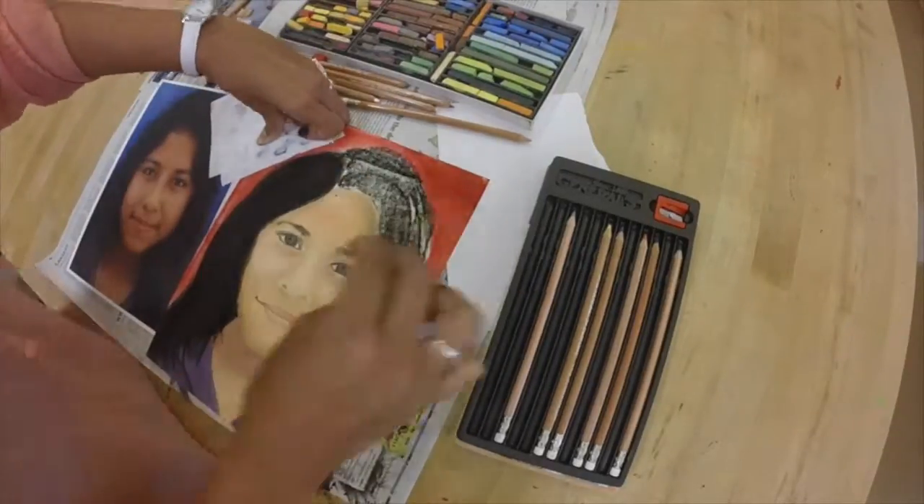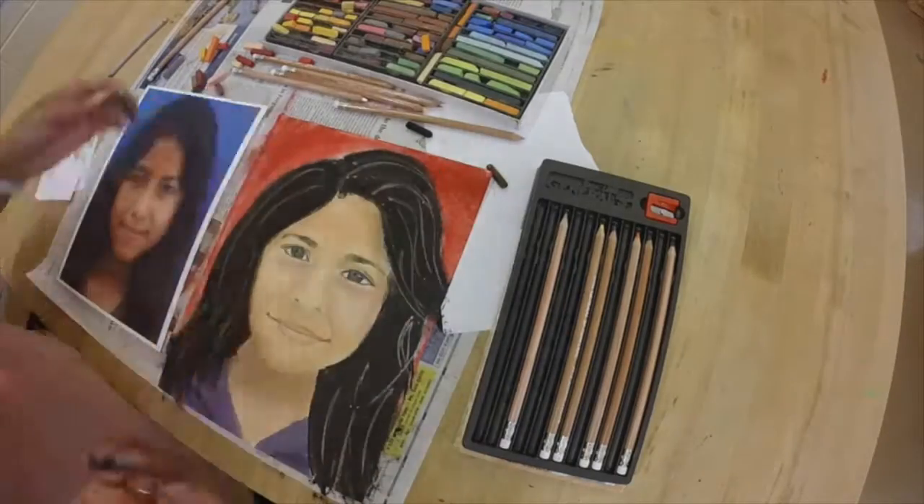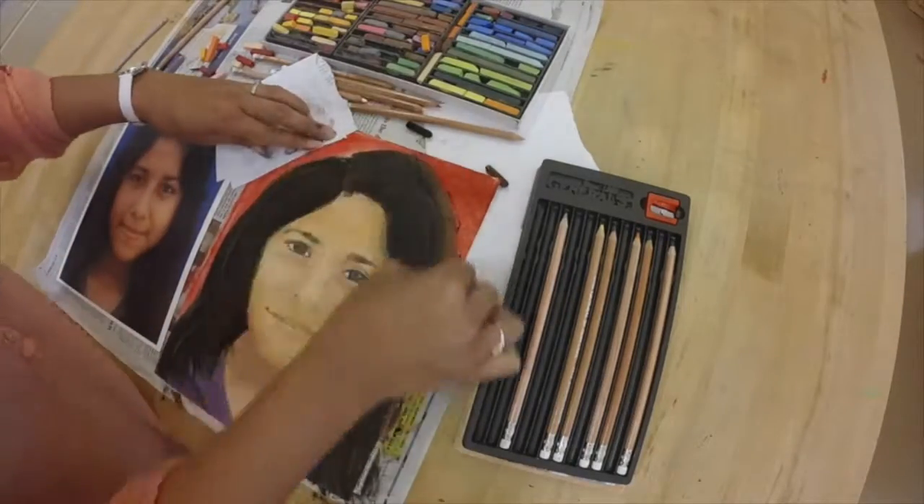After we finished our final piece, we sprayed it with something called fixative, which prevents smudging and wrinkling.